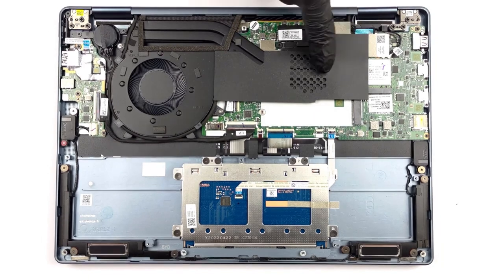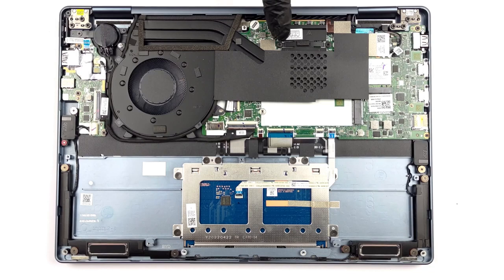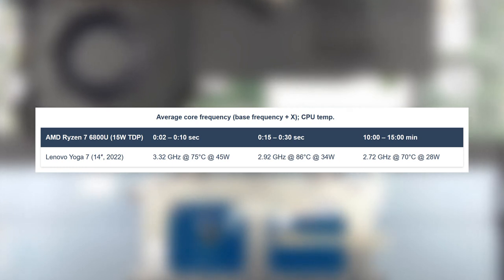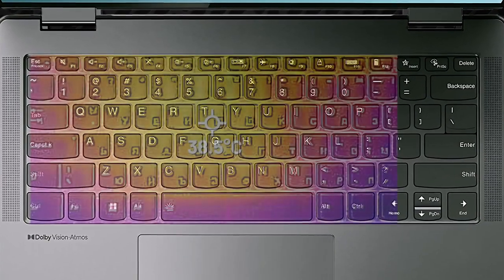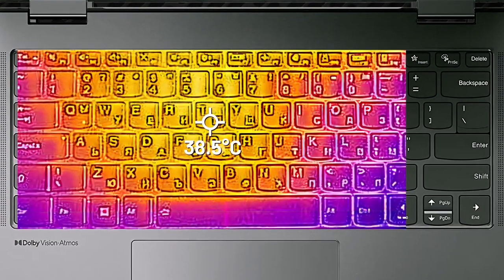The laptop is cooled by two heat pipes and one fan, along with a heat spreader on top of the VRMs and some extra heat shielding on top of the CPU. For a smaller device, it does pretty well, spiking the wattage of the Ryzen 7 at the start up to 45W. After a few minutes, things settle down and the CPU runs at 28W, while temps are low and clock speeds are still decent. Comfort is a bright spot of the Ryzen 7, as the fan doesn't make a lot of noise and the base has a low external temperature at only 38.5 degrees Celsius.